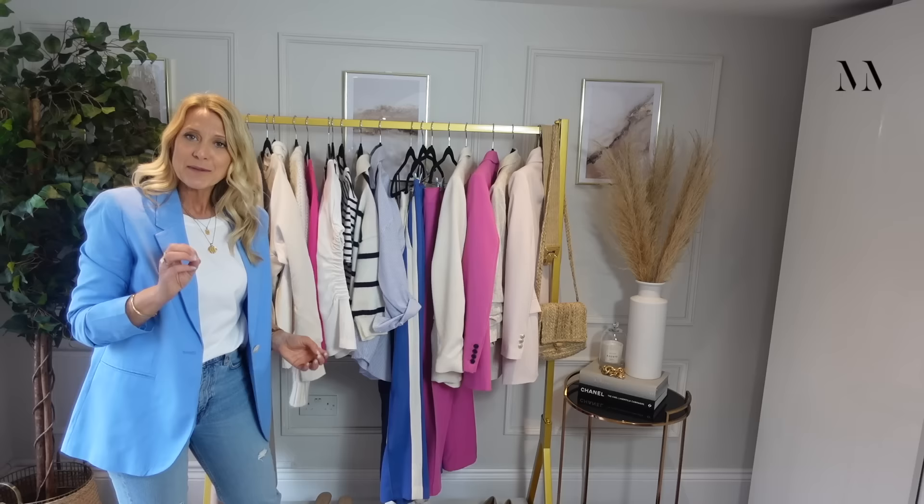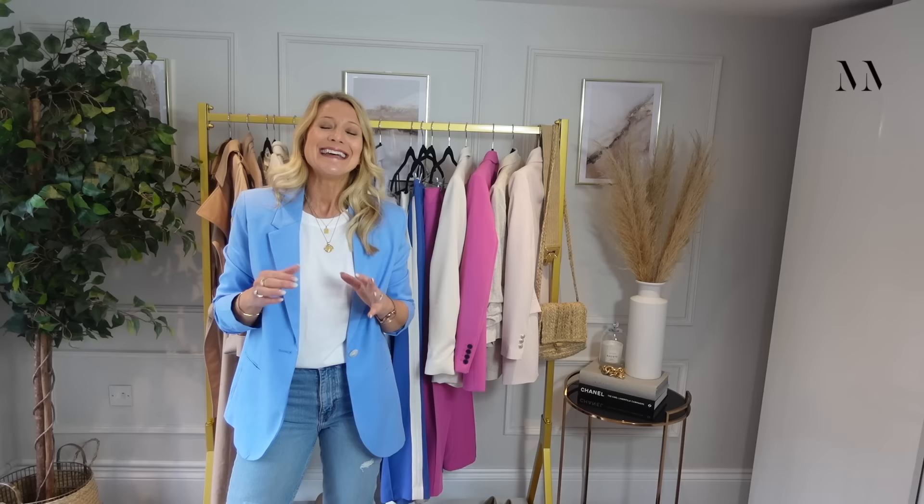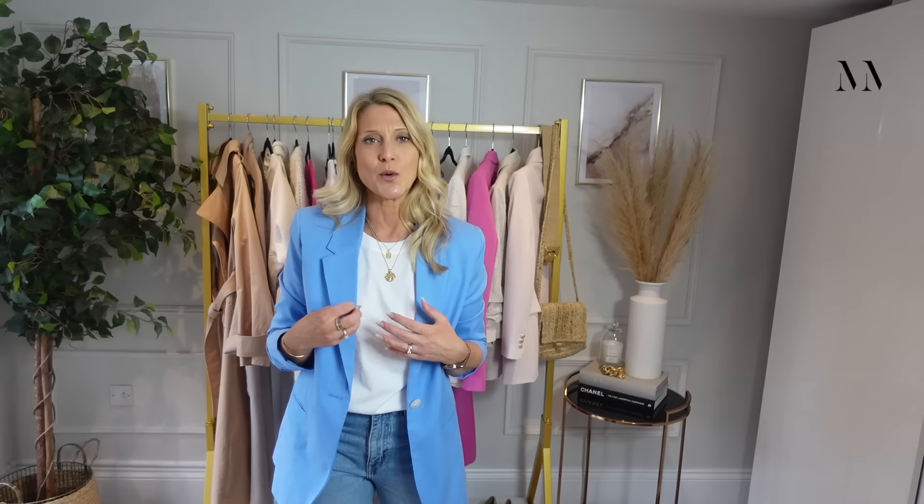I know a lot of people in the comments are going to say 'I can't wear white,' but anybody can wear any colour. I teach about colour and yes, there are certain colours that will look better on you than others — I 100% agree with that. However, it wouldn't stop me from wearing a colour.